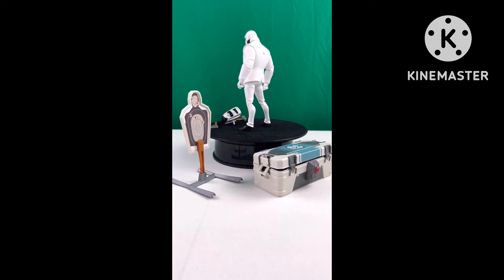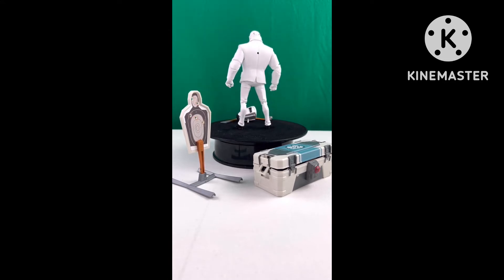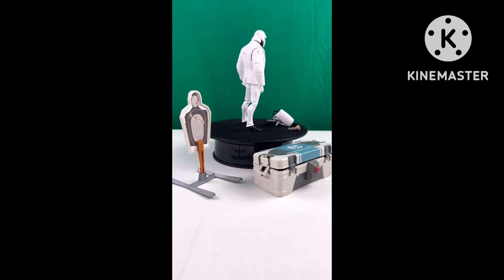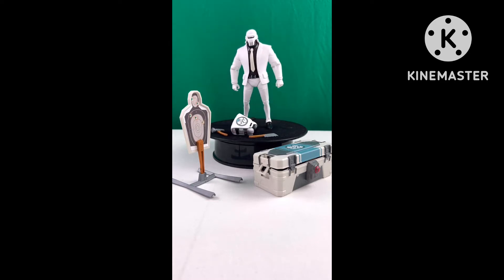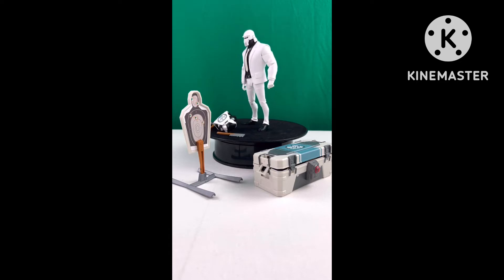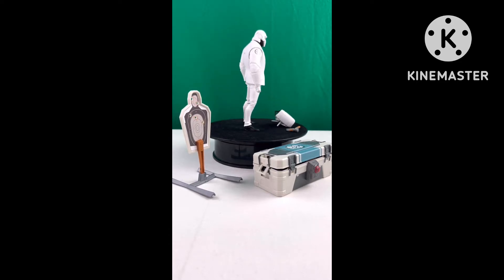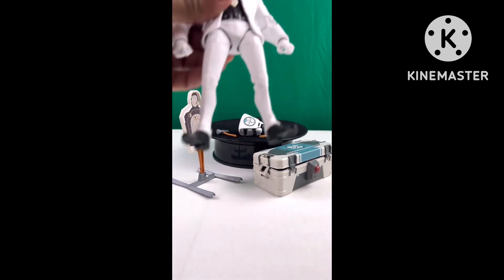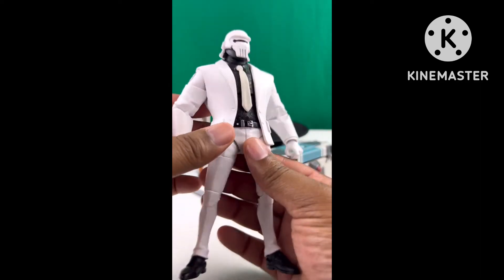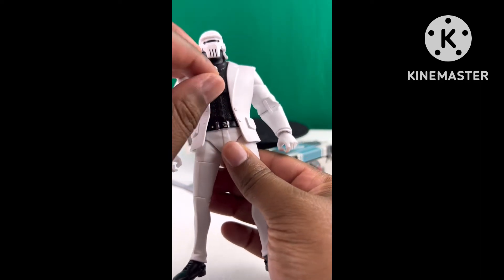Moving along, he was released earlier in 2022. He comes with 20 points of articulation, stands shy of six and three-quarter inches, comes with six accessories, and some assembly is required. He's made with a mixture of hard and soft plastics — the head, torso, legs, and arms are hard plastic, while his hands, jacket, tie, and part of his helmet are soft plastic.